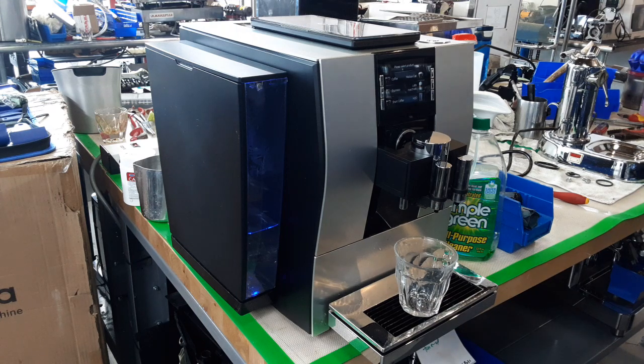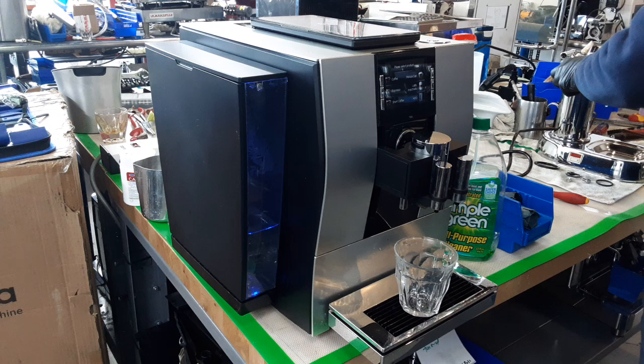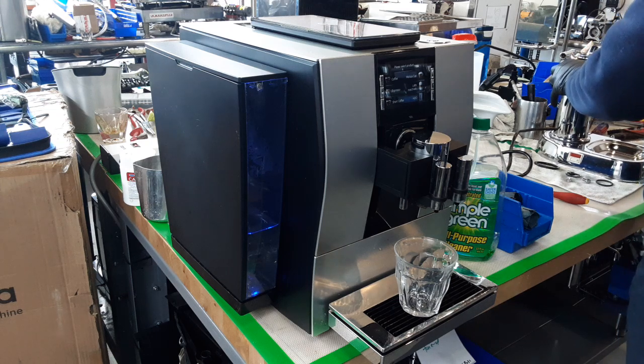We put it back together and tested it. We did descaling on this machine quite a few times actually, and then a lot of cleaning cycles using cleaning tablets to clean out those spouts so that it will run well.